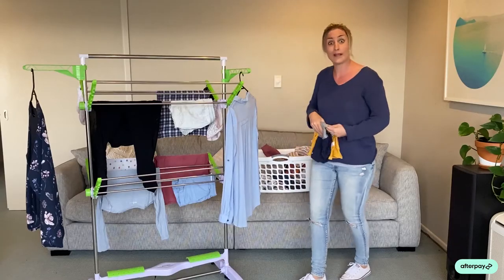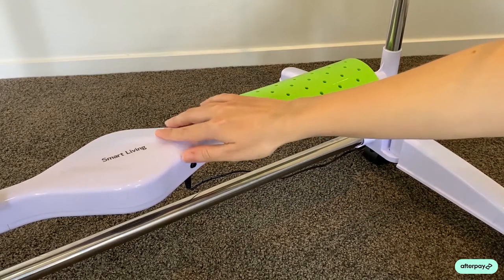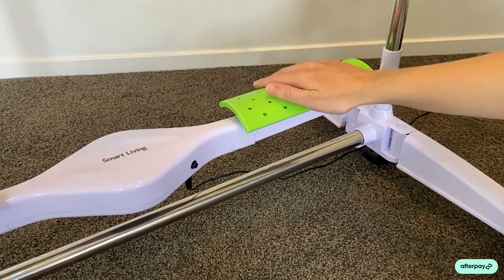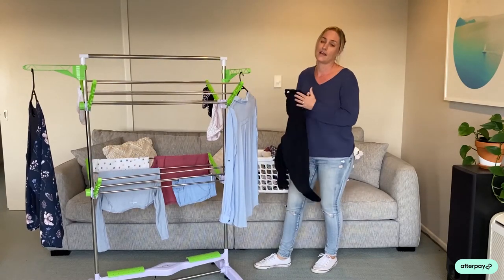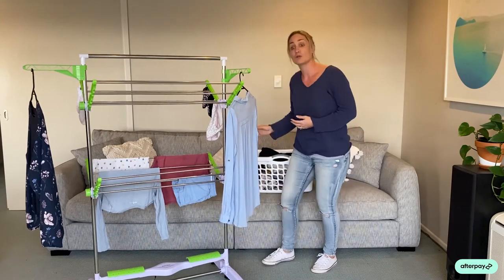It just plugs in and away you go — very easy. Now remember, the breeze coming from the bottom is cool to touch, so it's safe for your animals and your children. Any toddlers around the house, absolutely fine — it's not going to burn you. It's safe to have in any household. We absolutely love it, we use it all the time, and I'm sure you will too.